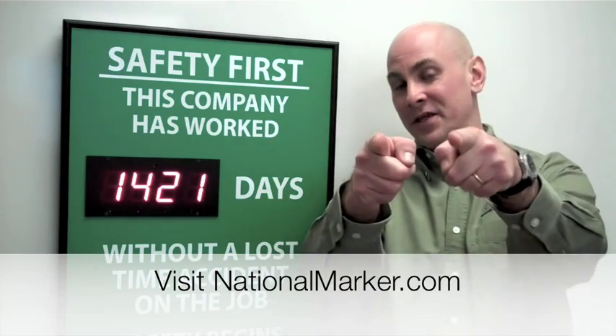Once you've quickly pressed the top E button and locked in the required number of days, this will start the 24-hour counter and will advance your digital scoreboard one digit a day. Thank you for watching our video. Visit NationalMarker.com for all your safety, scoreboard, and custom needs. Thank you again.